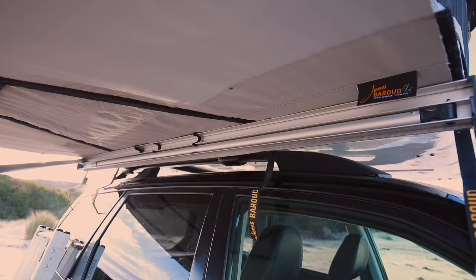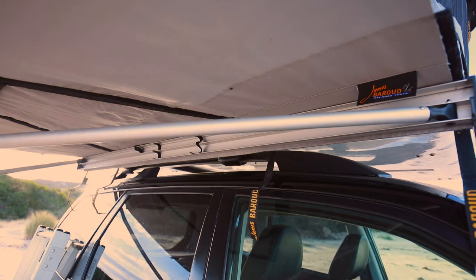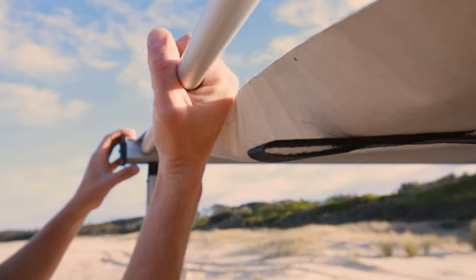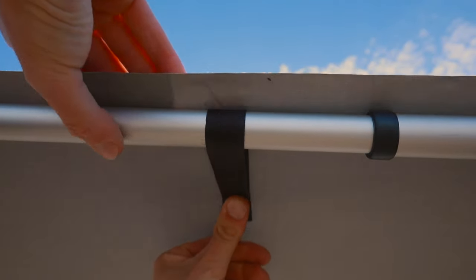Now pull out the side pole supports, lengthen them by twisting and locking and connect them to the head of the awning. Now use the four velcro straps to secure the awning to the side supports.